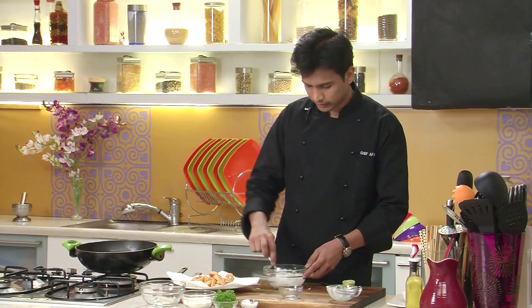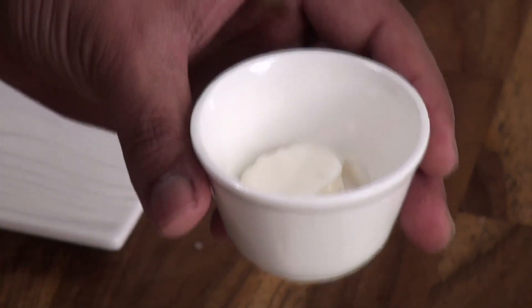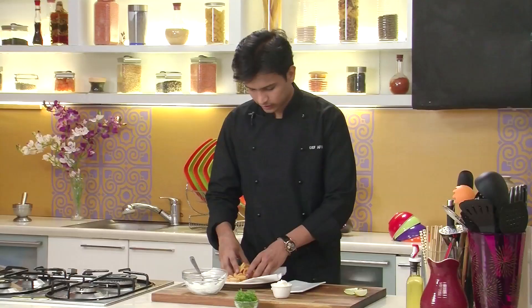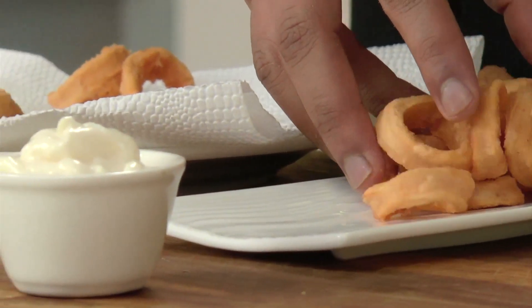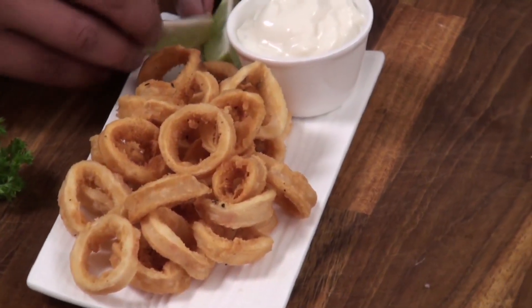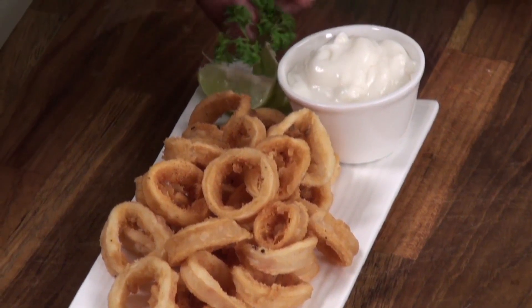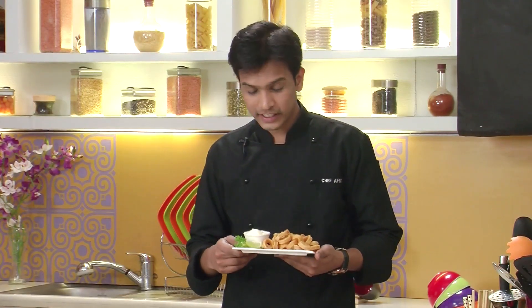So now all my elements are ready. It's time to plate. So let's take the lovely dip of mayo, garlic and lemon in a dipping bowl. And the crispy fried kalamari. Some lemon wedges on the sides and a sprig of fresh parsley. So here it is — crispy fried kalamari. Easy, quick and definitely worth the effort. So do try this.